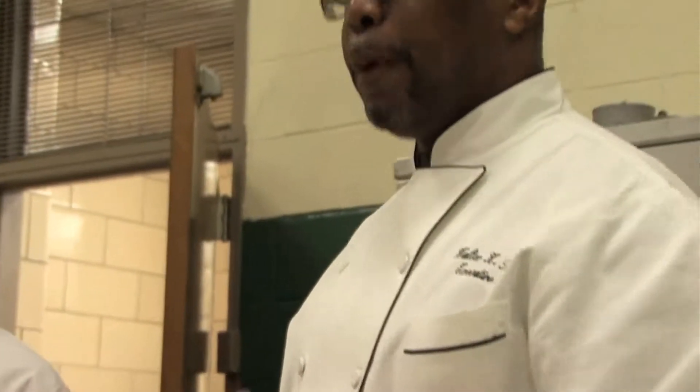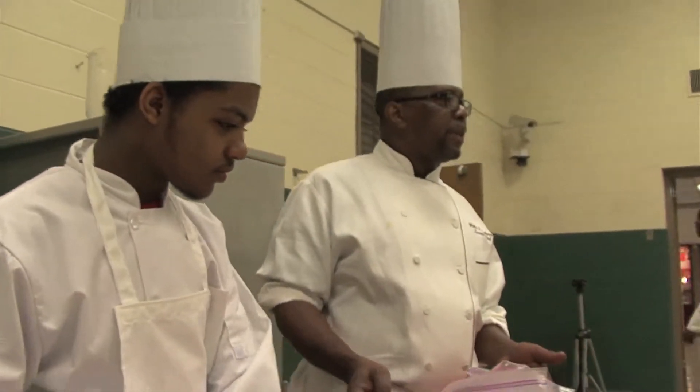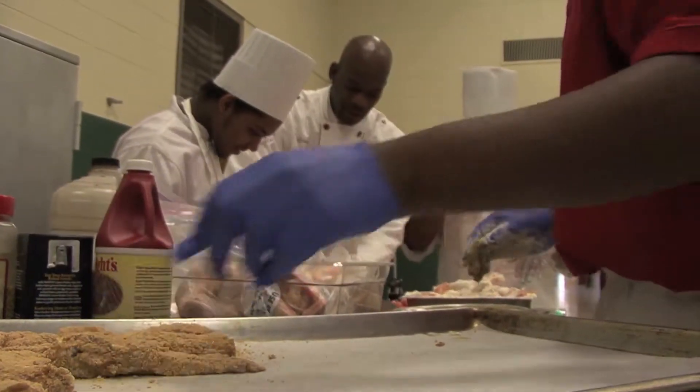Normally whenever I do poultry — whether it's turkey, chicken, or duck — I always like to add sage because sage always brings out the flavor in poultry. Now, we can do this one of two ways: we can marinate the tenderloins as they are in a larger bowl and throw all kinds of stuff in it, or we can actually season the flour.